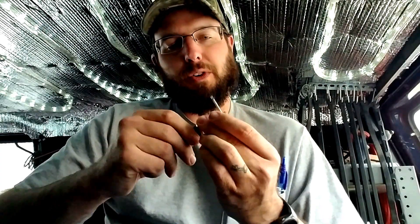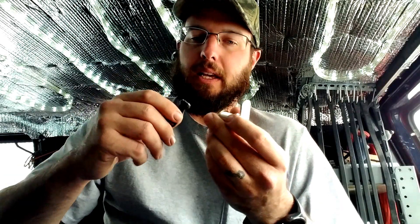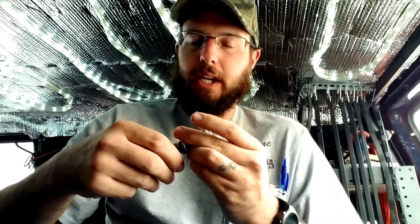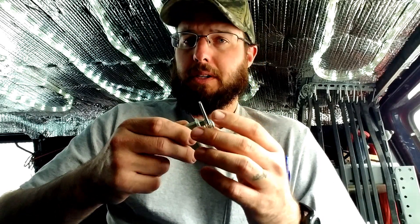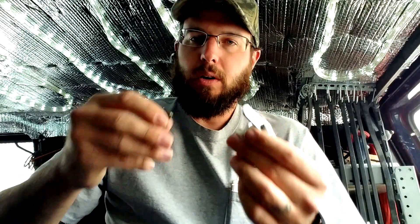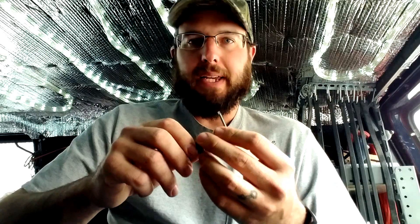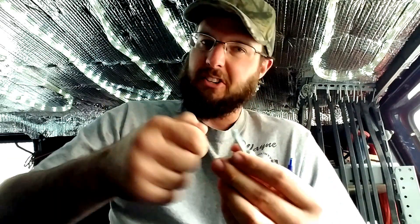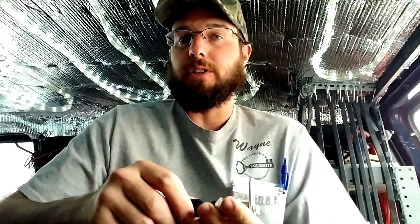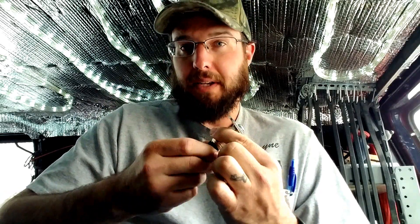A couple other advantages over conventional cam cylinder locks: one of the problems I see in the field, especially at big box stores, is employees breaking keys and over-forcing things. Those locking cabinets protecting high-end merchandise like electronics and video games — employees are so hard on stuff because they just don't care. If there's any binding, they'll wrench on it until the key snaps. I get a ton of business from that, and this is one of the best solutions I've seen for that particular problem.